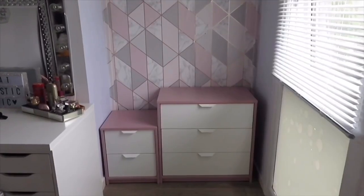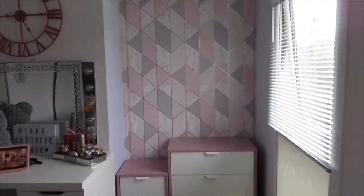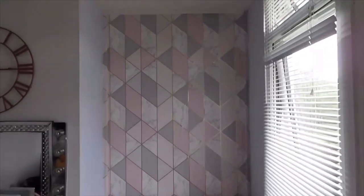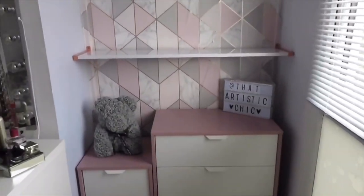I'll just put the drawers back there because I need to figure out where I'm going to put the shelves. I think the drawers really look nice against the wallpaper. I'll be back when I've figured out where to put the shelves. The first shelf is up and I'm going to probably put some bags on there.